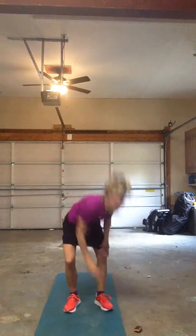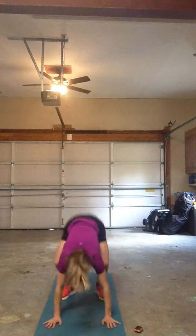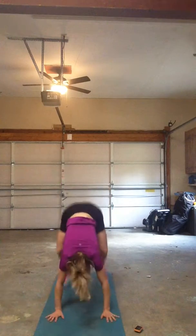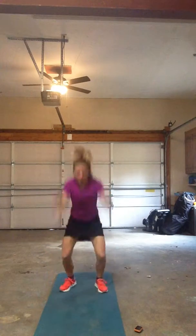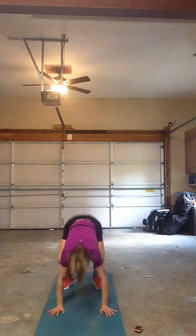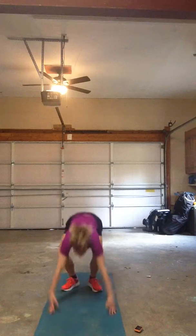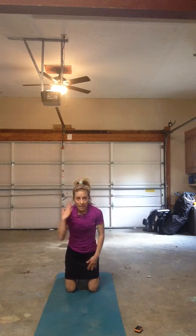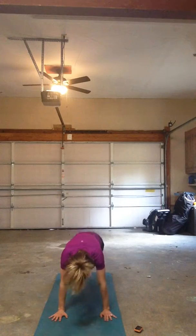20 seconds on. Go! Take that 10-second break. Come down and hold yourself. Hands are underneath your shoulders, alternate your knees into your chest. Neck is neutral — mountain climber.